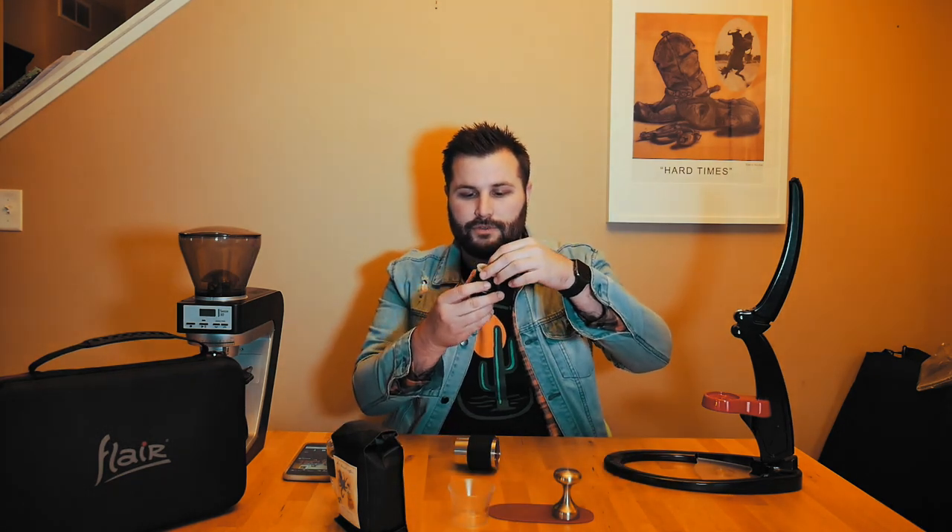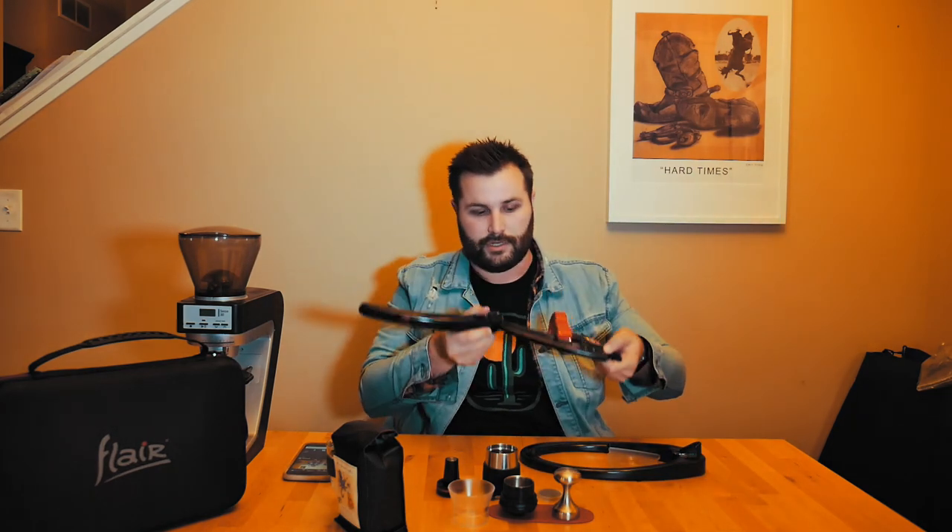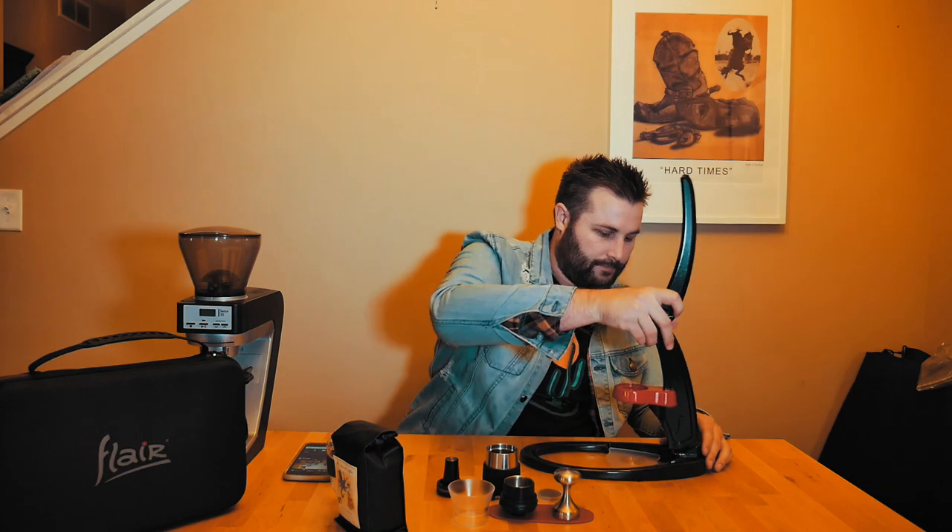There's a dispersion screen that goes right on top of the portafilter. Inside is the plunger — this is essentially the piece that gets pushed down to create pressure through the chamber. So the portafilter sits underneath, this gets pushed down, and that's how you make your espresso. The whole piece comes off to store, and just clicks in nicely.